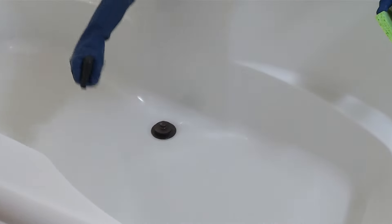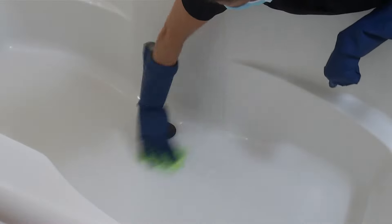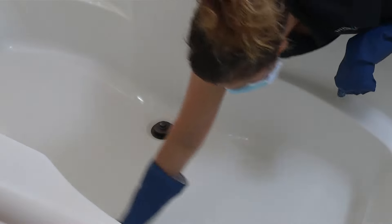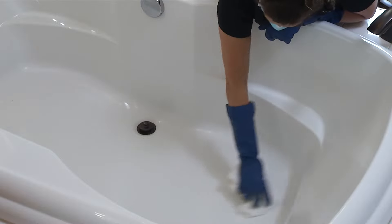Clean your new non-slip surface with a general all-purpose cleaner and sponge. Abrasives, bleaches, magic erasers, and brushes will lessen the life of your non-slip. If dirt buildup occurs, gently clean with soft scrub and a damp cloth.